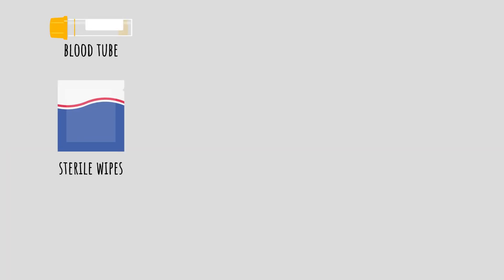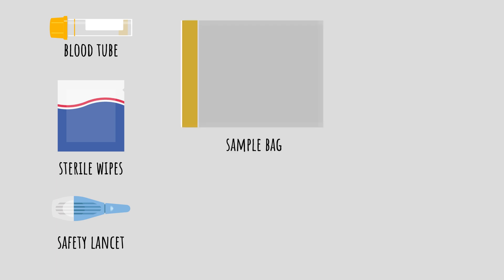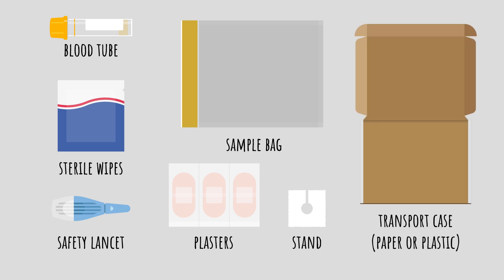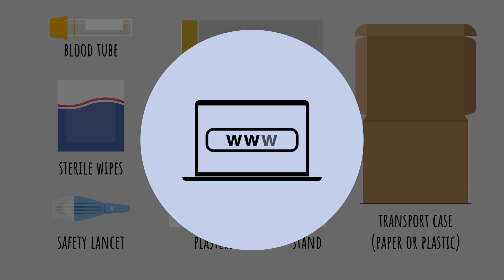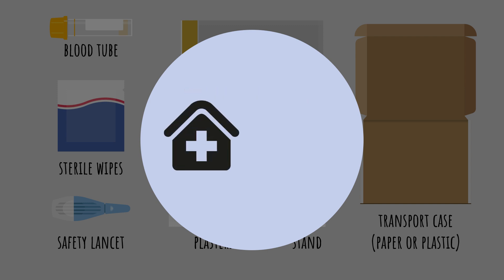Your kit includes a blood tube, sterile wipes, a safety lancet with a small hidden needle to prick your finger, a sample bag, plasters, a tube stand, and a transport case. Your kit may look slightly different from this video. If you have any questions, check your local sexual health website or contact your local clinic.